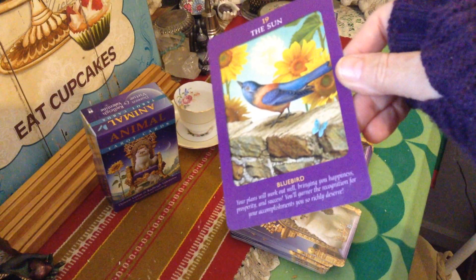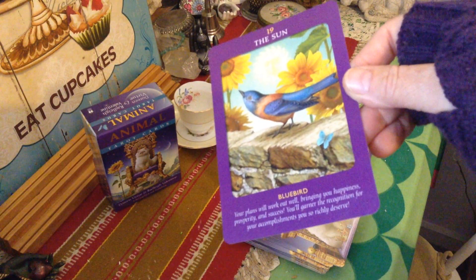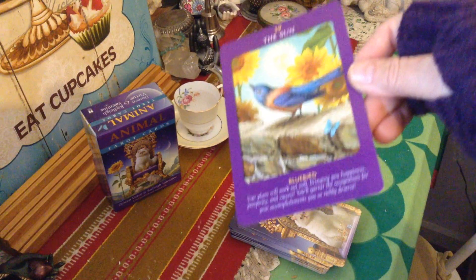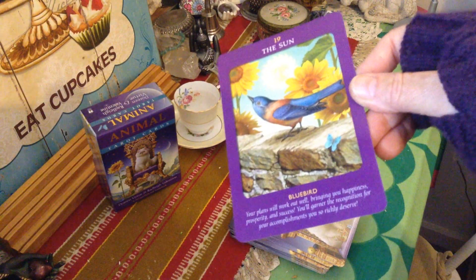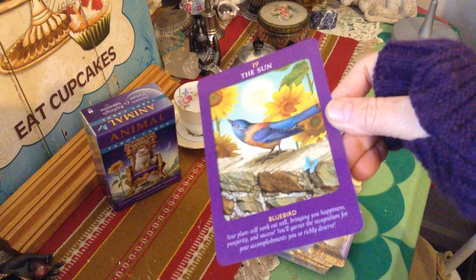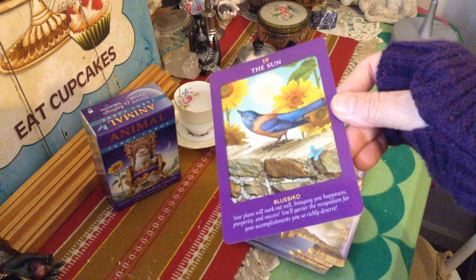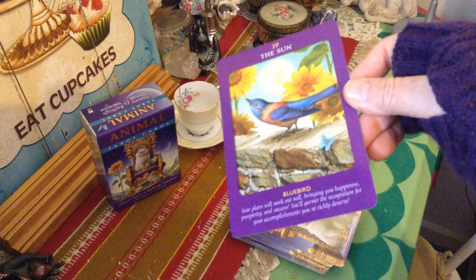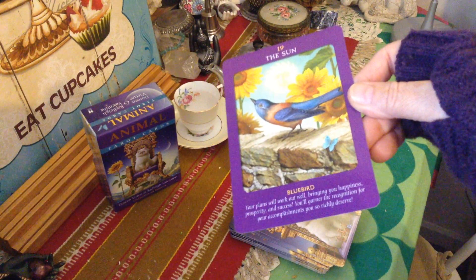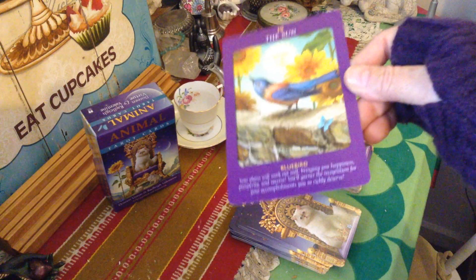Whichever way you want it to head, the Sun card indicates that yes, it will happen. The bluebird also indicates a message is on its way to you regarding a situation you want to act on — a positive message. Birds are a good omen for messages, so if you hear a chorus of birds in the morning when you wake up, you can expect a great day full of messages and signs leading you in the right direction, telling you where you need to be in a specific time frame.